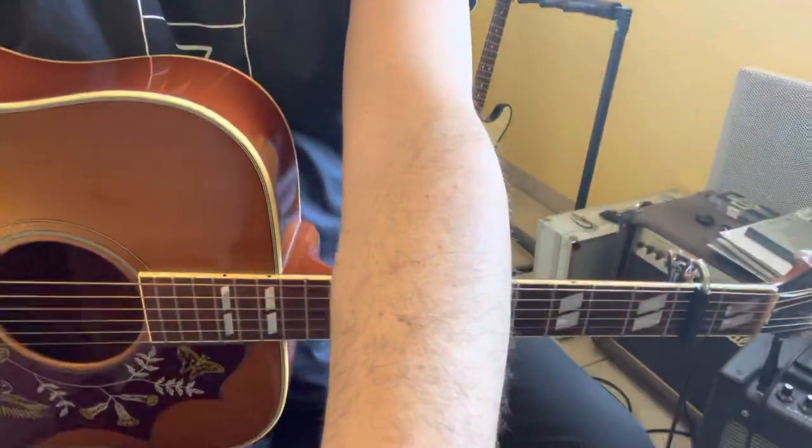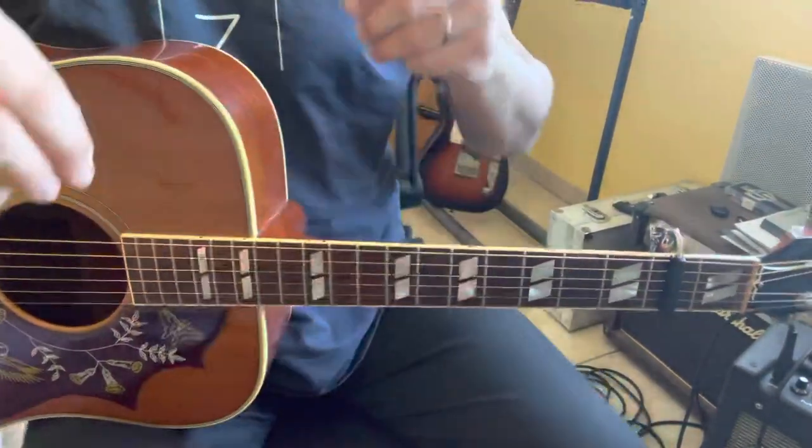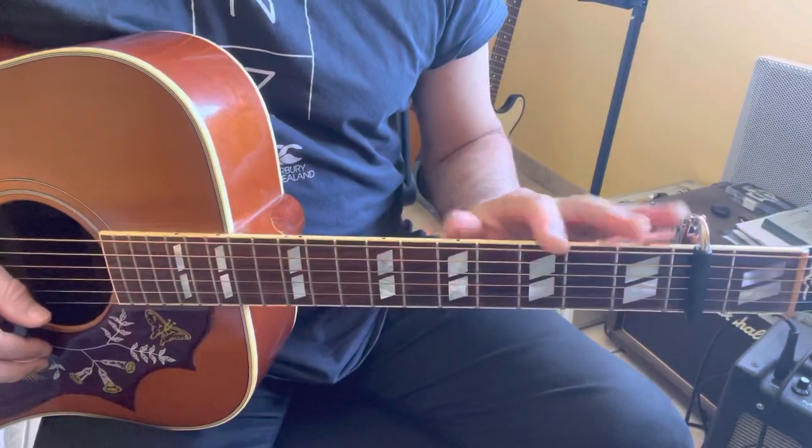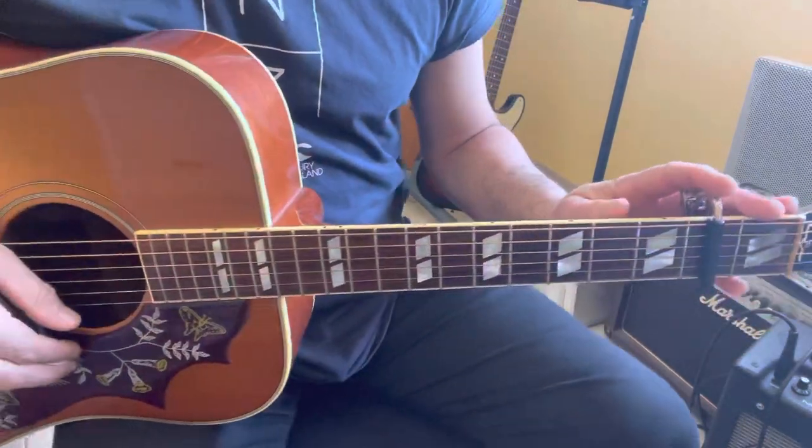Hi, I'm Sylvian and this is a tutorial for 'Where the Streets Have No Name.' For this version, the tuning is standard and I put the capo on the second fret.